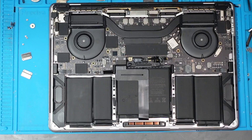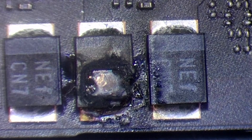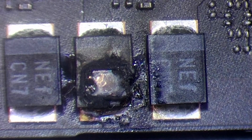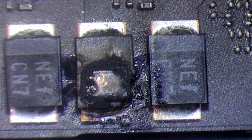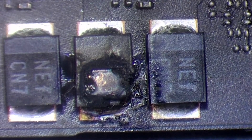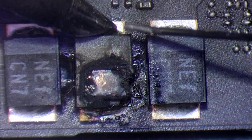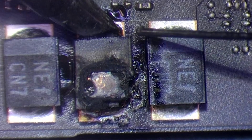That looks pretty rough. We might actually be able to just remove this without taking the board out, just by using the soldering iron. I wouldn't recommend using hot air in that area near the battery - but with the soldering iron it's absolutely fine because you're using very localised, close heat. I'm going to remove this while it's still inside the case by adding some leaded solder.